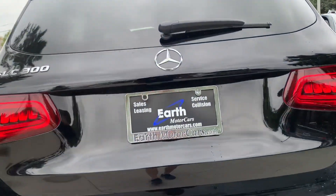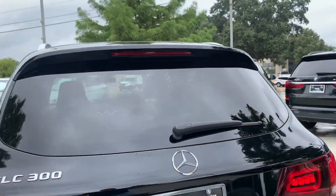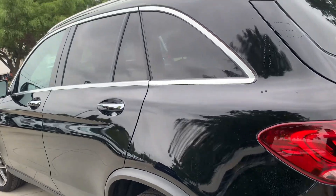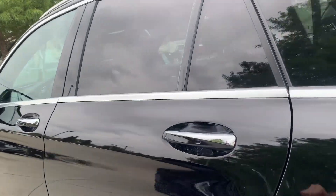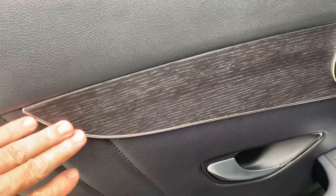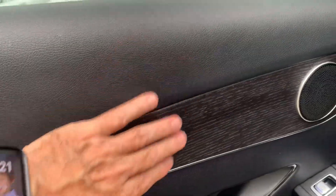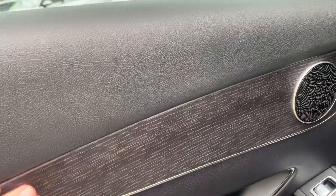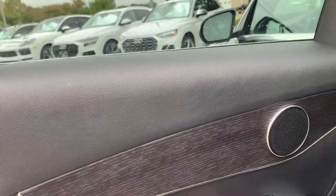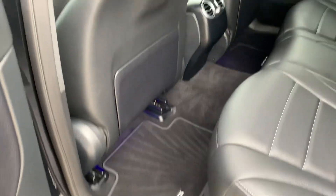Back here you have the rear sensors in the rear bumper. Inside, you'll see the wood trim — it's a really nice look, it matches the black interior. They've used more of a matte finish for the wood instead of that real shiny wood, and it's just a very nice touch. You'll see you have the AMG mats in here.